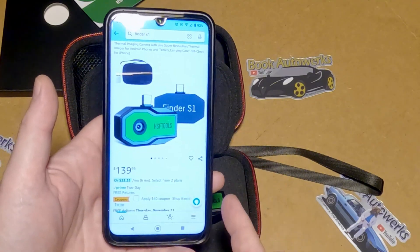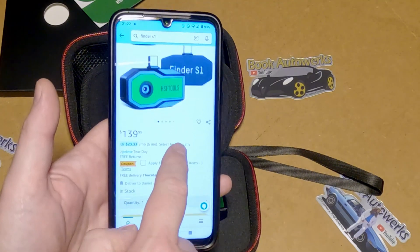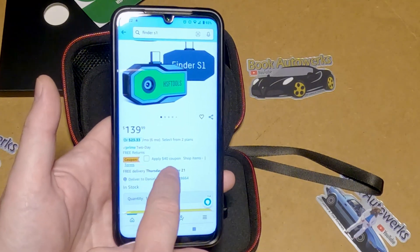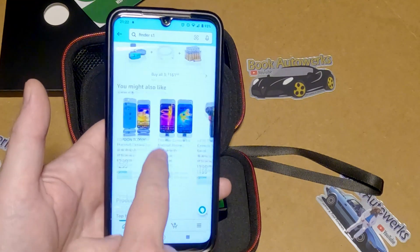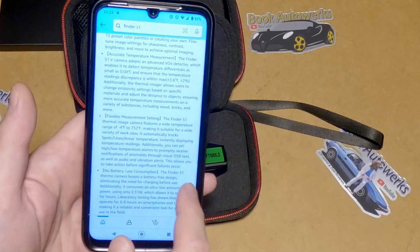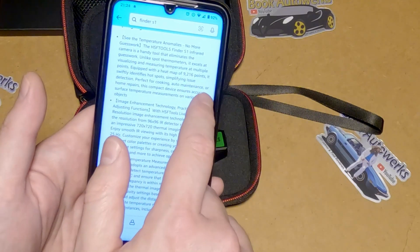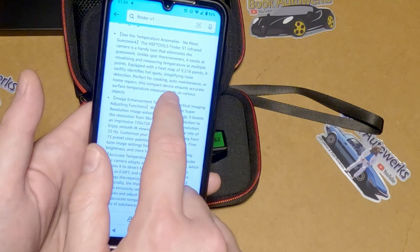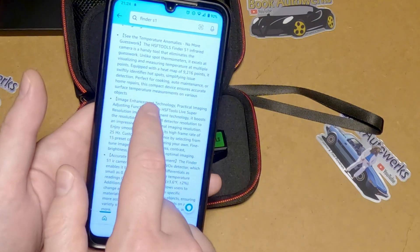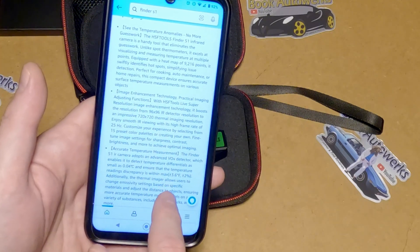Since the details in the manual are lacking, I pulled up the Amazon listing. It's $140, but they have a $140 coupon right now — so that's a good deal, especially for a thermal camera. The heat map has 9,216 points for swiftly identifying hotspots and simplifying detection. It's perfect for cooking, auto maintenance, or home repairs, and ensures accurate surface temperature measurements on various objects.